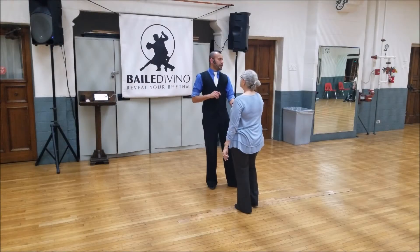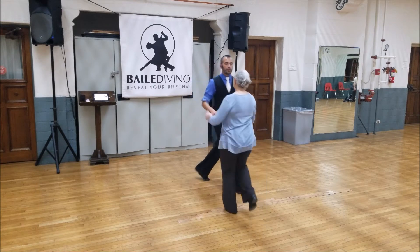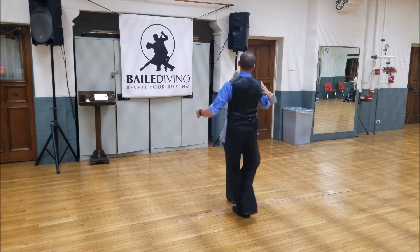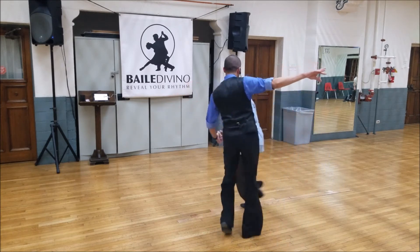All right, so we're going to start off on the rotating basic from a single hand hold, and we go one, two, triple step. On the second triple I'm going to begin to release her, triple step. I do a side rock, she runs spirals.